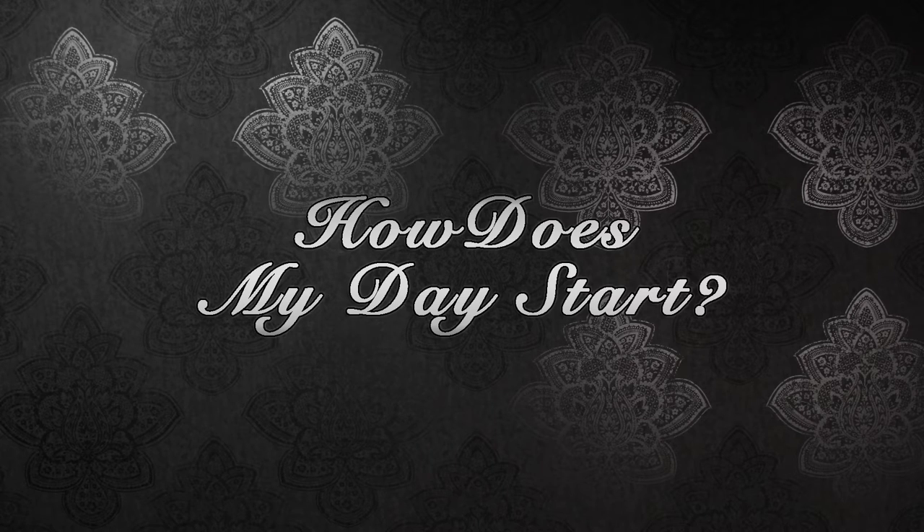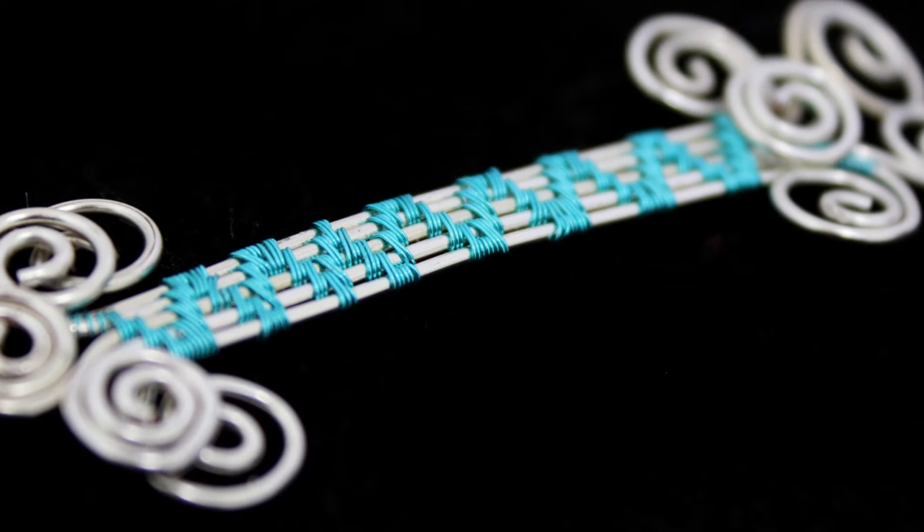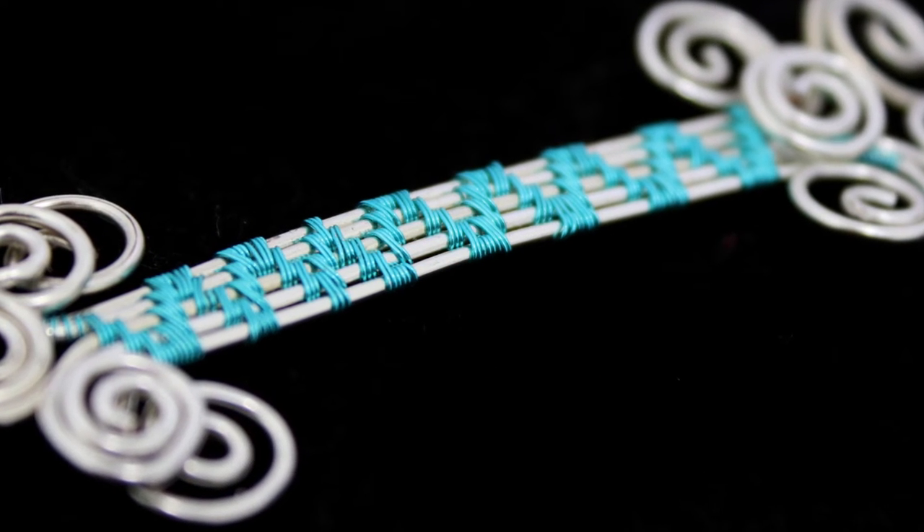We'll start the day off with coffee and introductions. We also discuss people's experience with wire, the weaves and their personal issues that they have when it comes to creating the woven pieces. We're then going to start on practicing a selection of weaves and we actually cover about 12 weaves in total, including their variations, and we'll practice each and every one of them until everyone is happy and comfortable.